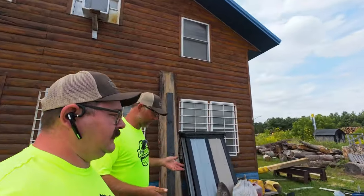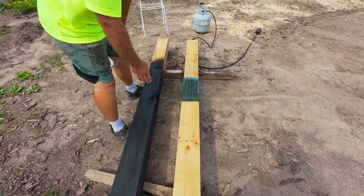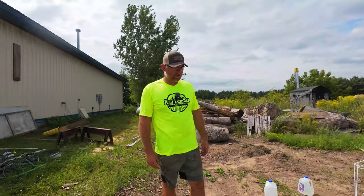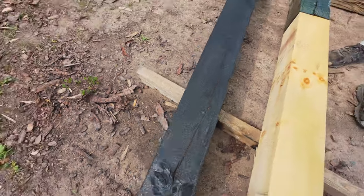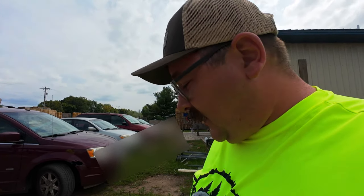Kyle points out we should have dug the holes first, set the post in to know the depth needed, and then burned the yakisugi area right at ground level — because what if we set the post and the burned section ends up sitting above ground? There's also a worry about a crack in the post: what if moisture gets in and starts rotting it from the inside? That'll be an interesting indicator of how well this works for underground ground contact.